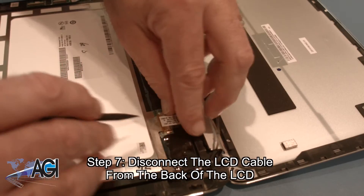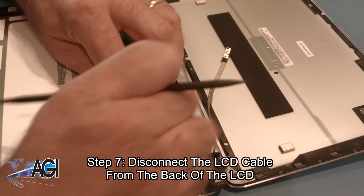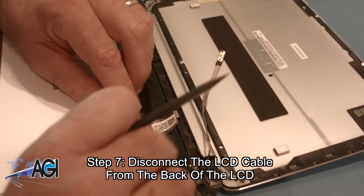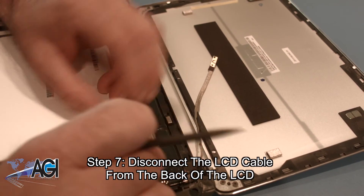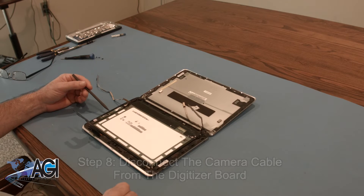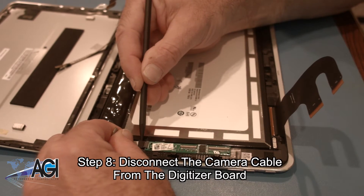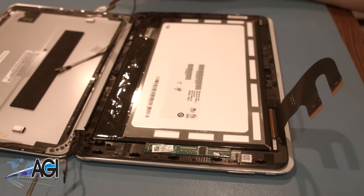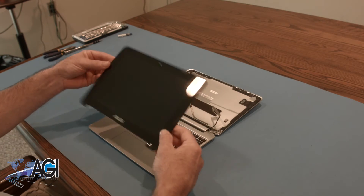Next, you will disconnect the LCD cable from the back of the LCD. Next, you will disconnect the camera cable from the digitizer board. The LCD and digitizer assembly is now removed.